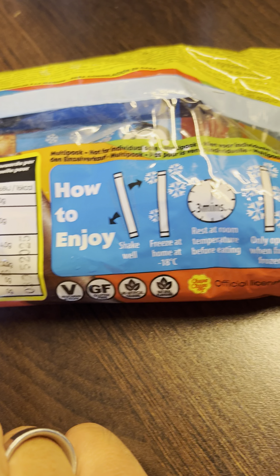Try them, guys. So they have Coke, apple, strawberry, and orange. I haven't tasted them yet — that we need to be very clear about. But I mean, it's Chupa Chups, how bad can it be?